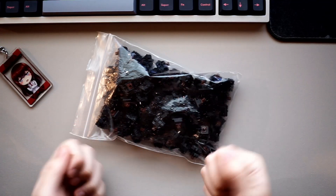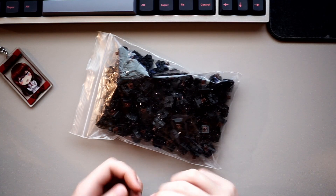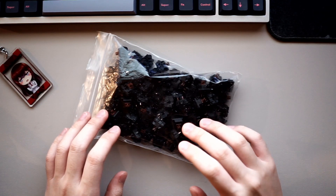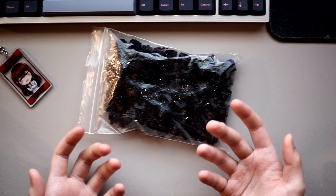Here we have the Cherry MX Browns, known for their unparalleled tactility, smoothness, and overall beautiful color scheme. I know the Cherry MX Browns get a bad rep within the very degenerate enthusiast mechanical keyboard community.